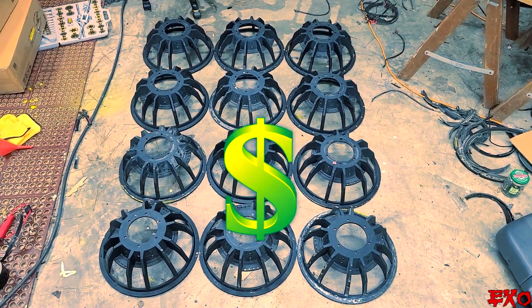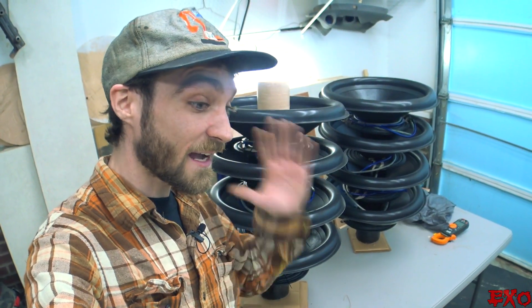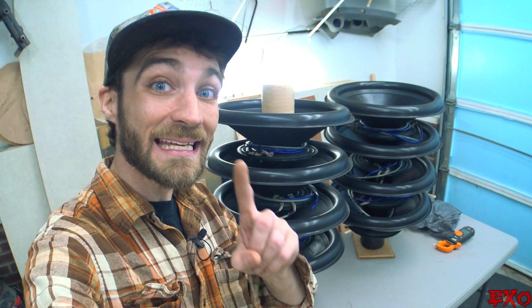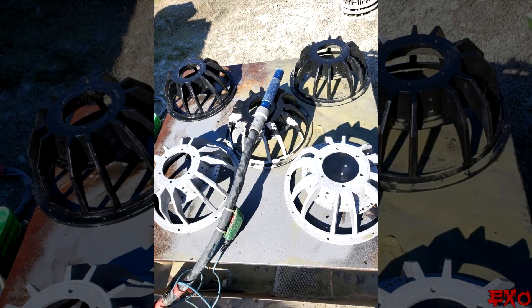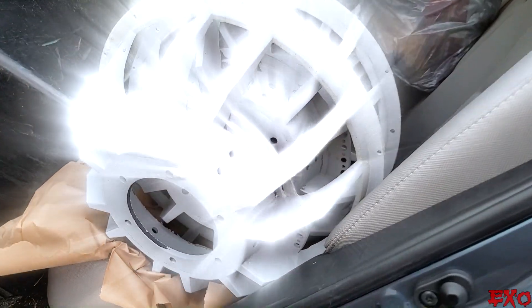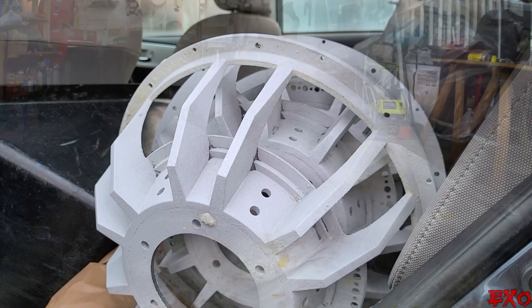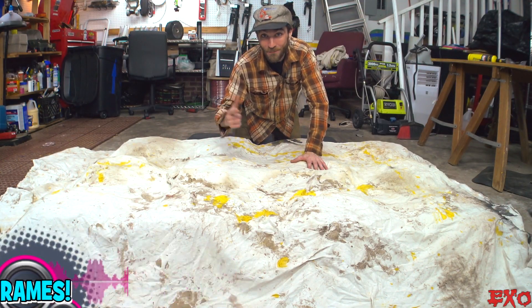In our last episode, all 12 18-inch sub-baskets took a field trip to the sandblasters. Unfortunately, the guy wasn't able to take any videos, but he did manage to send over a few progress pics. Let's just say that black coating stood no chance — factory color, whoops, see you later. So now we've got 12 blank frames.